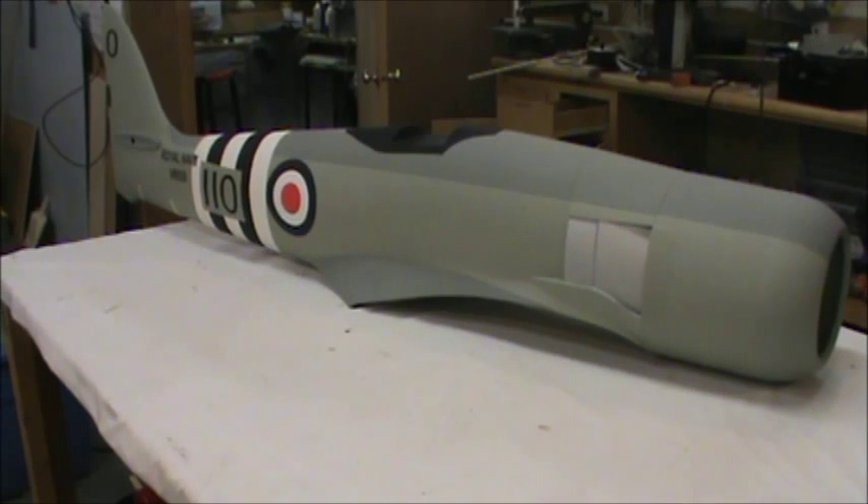Hey guys, here we are with the new ESM Seafury. It's a 30 to 40cc plane with about an 80 to 81 inch wingspan. It comes out at about 17 to 18 pounds. Beautiful airplane — the graphics look good and everything looks really nice on it.